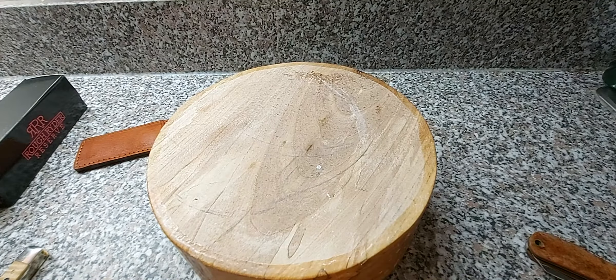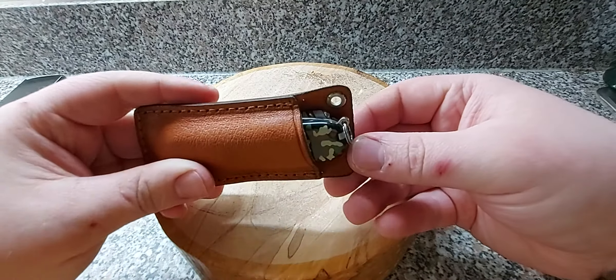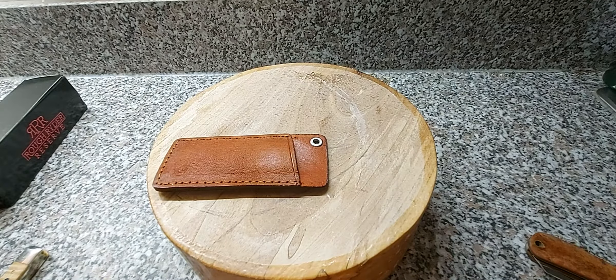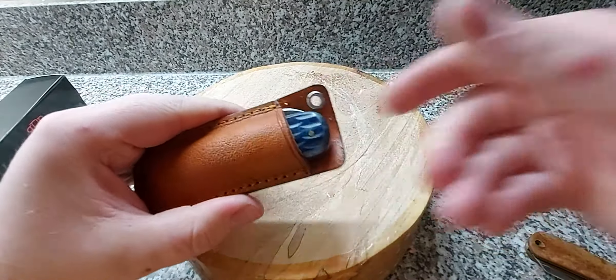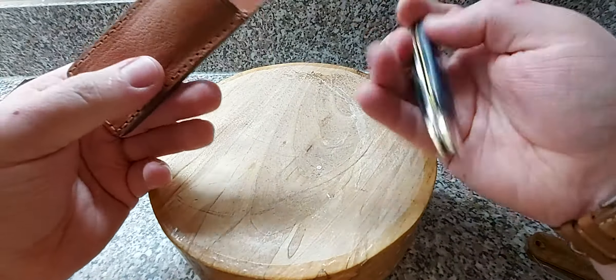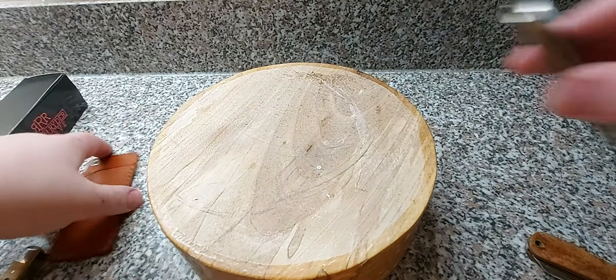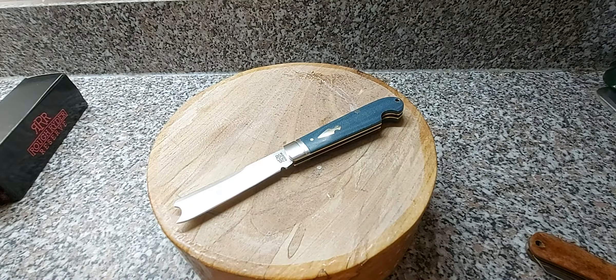Some people are going to want to know if that sheath is any good for a SAK - you're not going to get anything bigger than a Toylayer in there, that's for sure. The Arthur Wright sheep's foot fits acceptably but is a bit small for it. Anyway, that pretty much concludes this video. Hope you found that interesting - do let me know your thoughts in the comments and I'll see you later.